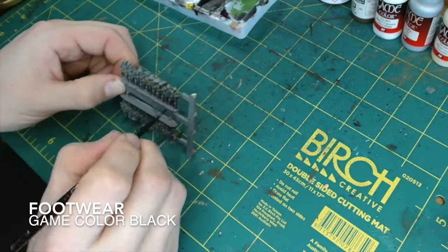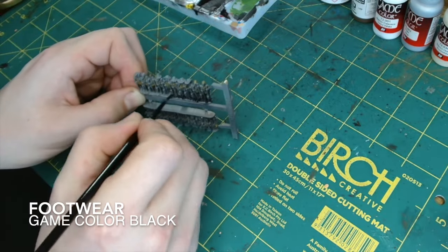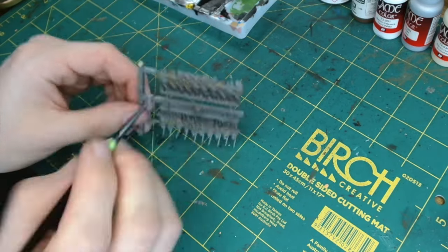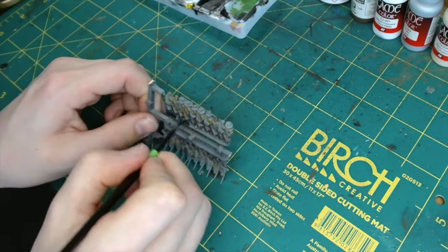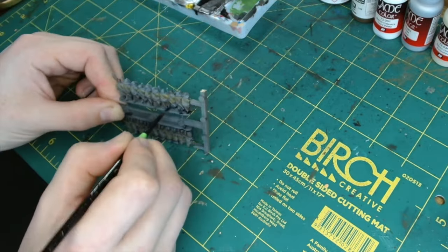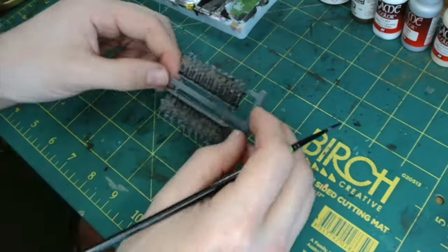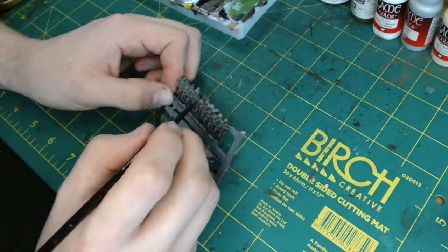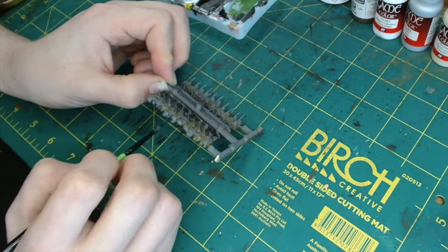For the footwear I've just gone for GameColor Black. It comes out with a slight shine — not a full gloss, just a slight shine — so for leather I think it goes quite nicely. Just slap it on. You could also use the black for ammunition pouches, leather belts and things on their person.